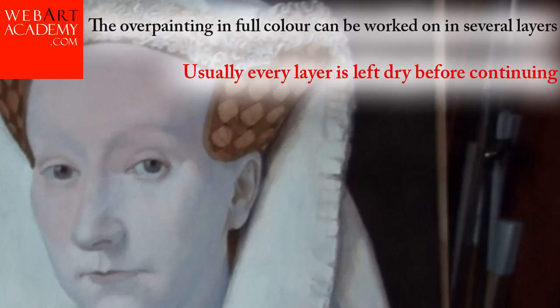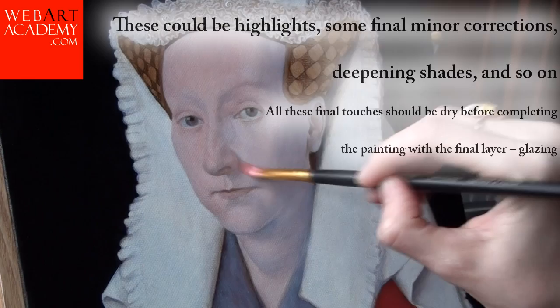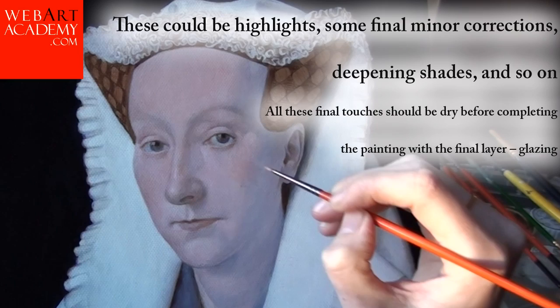The final touches are applied on top of the full color layer when it is dry. These could be highlights, some final minor corrections, deepening shades, and so on. All these final touches should be dry before completing the painting with the final layer — glazing.